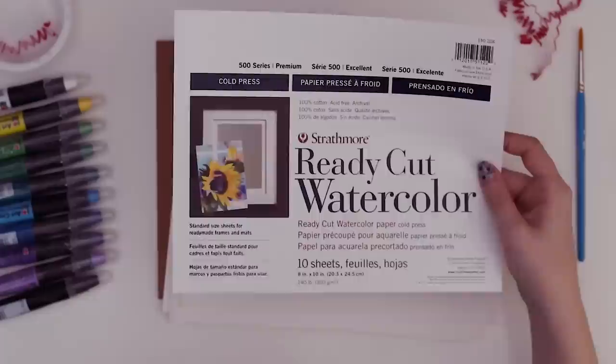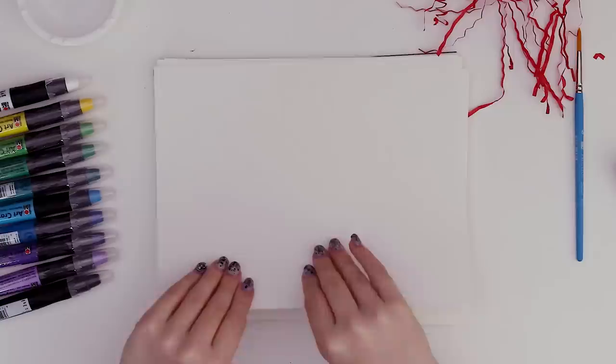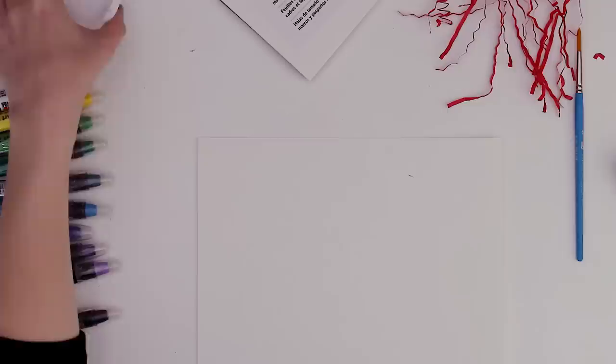There's a little window in the packaging — that's the kind of attention to detail I like to see. That's thick stuff. I guess we've got to swatch them. I've kind of learned my lesson — we should swatch on the paper we're planning to use, and they gave us 10 sheets, so there's lots of room for mistakes.